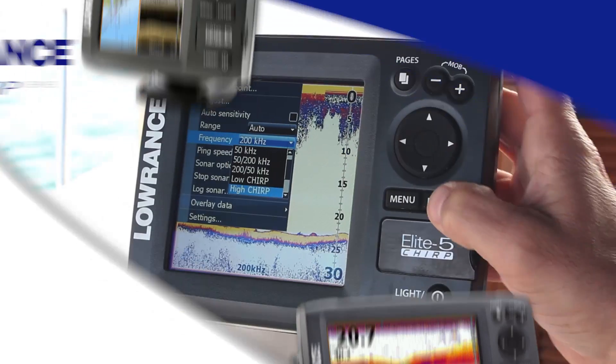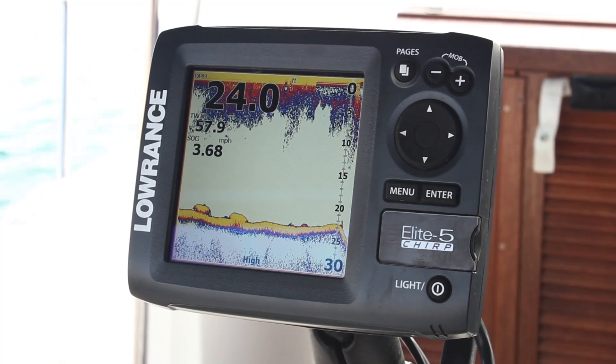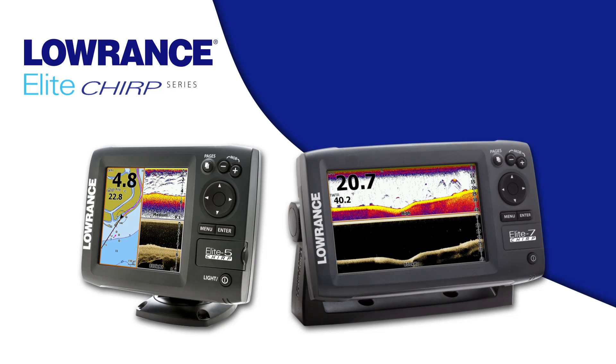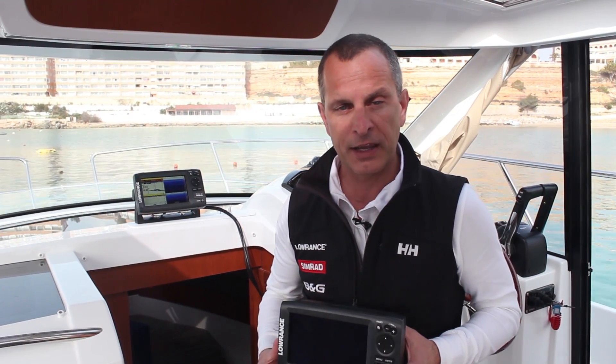We're also including in this introduction a new Elite 5 Chirp series, which combines the same Chirp broadband sounder and downscan imaging technologies, plus detailed mapping options. The new Elite 7 and Elite 5 Chirp series are in addition to our successful Elite 7 HDI and Elite 5 HDI Fish Finder chartplotter series.